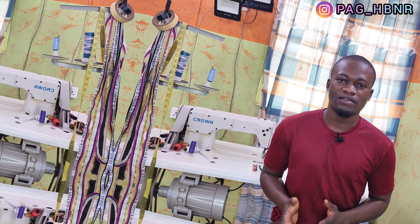Hi HBNR families, welcome back to the channel. In this video, I'm going to show you the best and easiest method on how to cut this amazing printed t-shirt perfectly. If you're just coming across this channel, please kindly subscribe and turn on the notification bell so that whenever I drop an amazing video like this, you'll be notified.